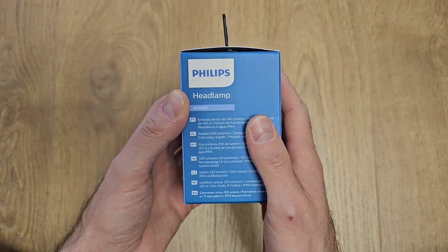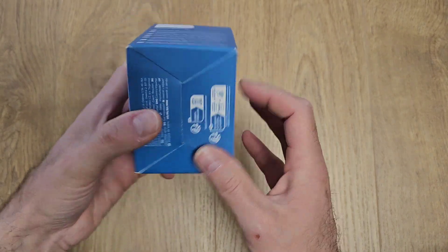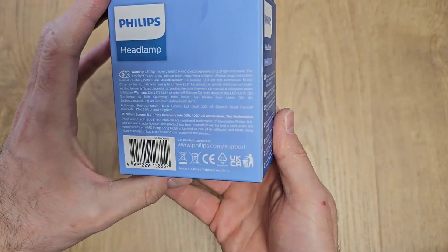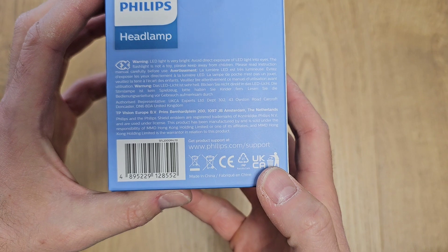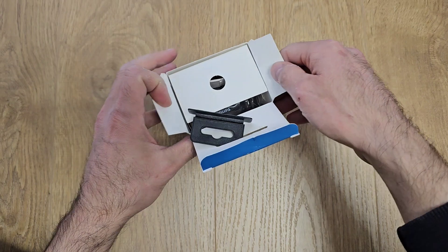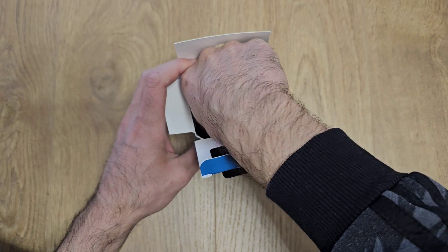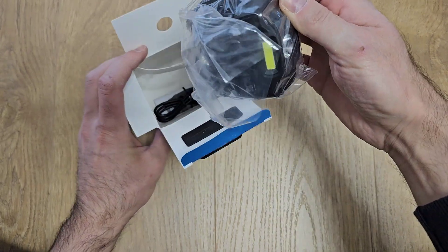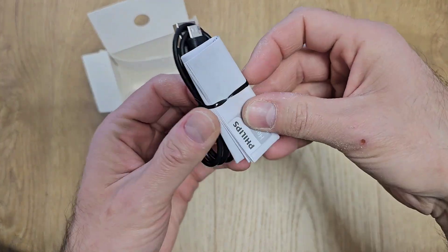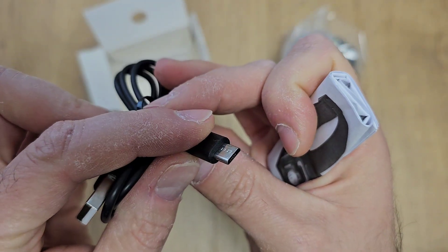This is how the box looks — it's very compact and it's made in China. Inside the box we have the product, the charging cable, and the user manual. The charging cable is micro USB.